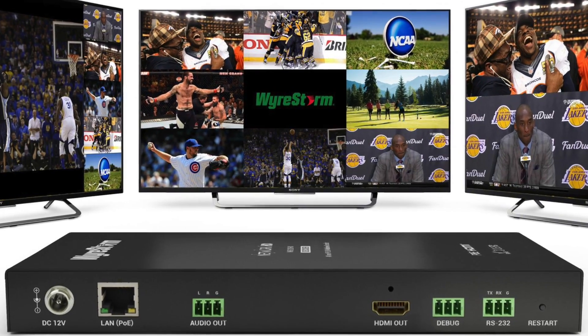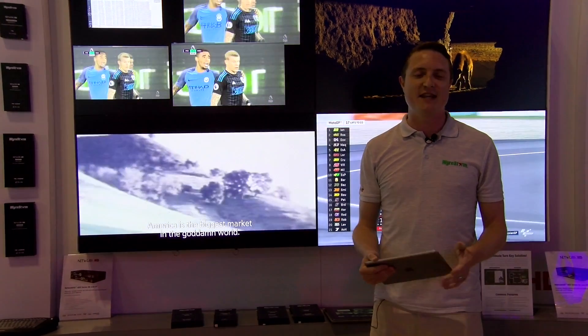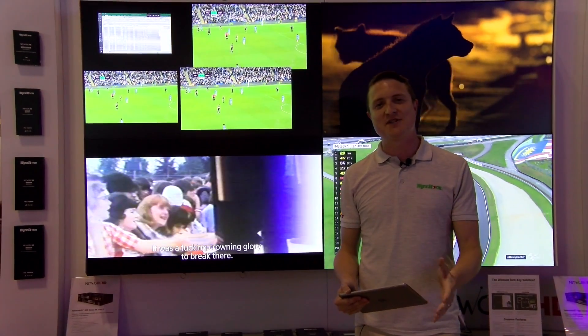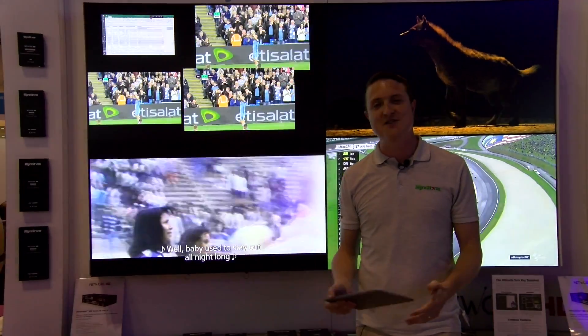There's also in the Network HD line the NHD 230 TX, which is a standard encoder for streaming content to PCs, set-top boxes, and smart devices like tablets and smartphones.